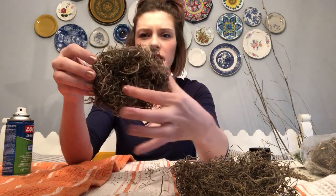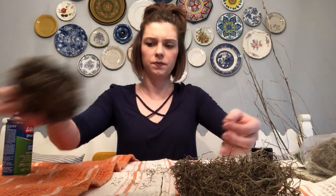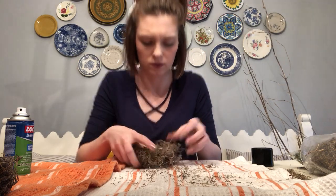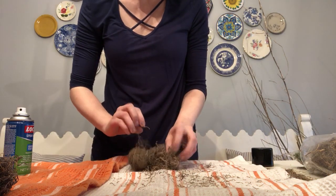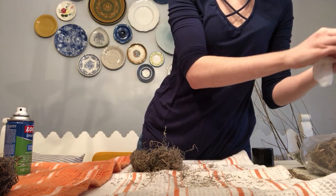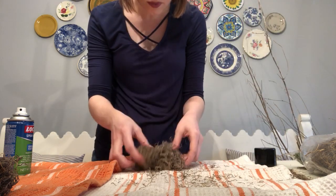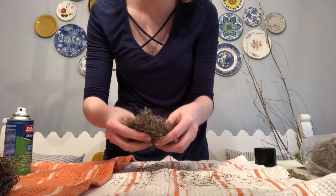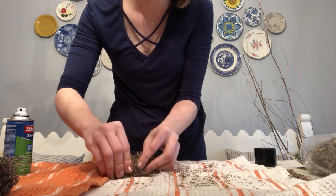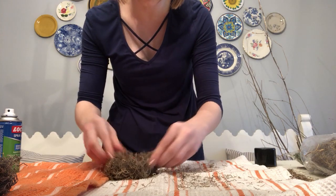This is just holding it together. You can see we've got the little hole in there for our bird eggs. This stuff is gluing itself together, so where you put it is where you want it to be.